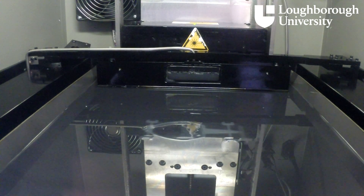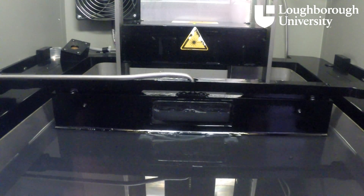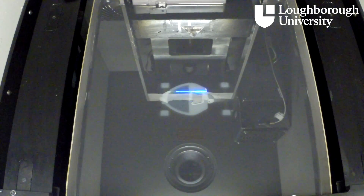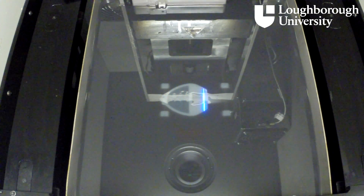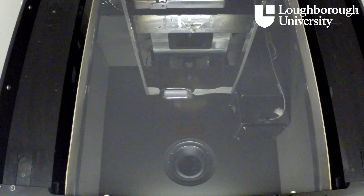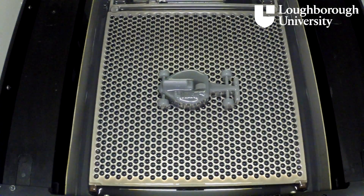The build platform then lowers a single layer thickness. The levelling blade sweeps across to ensure that the new level is recoated with a layer of liquid resin. The laser then selectively solidifies the next layer. This process of recoat and scan is repeated layer by layer until the model is complete, and the platform then rises up and out of the resin to allow the unsolidified resin to drain away.